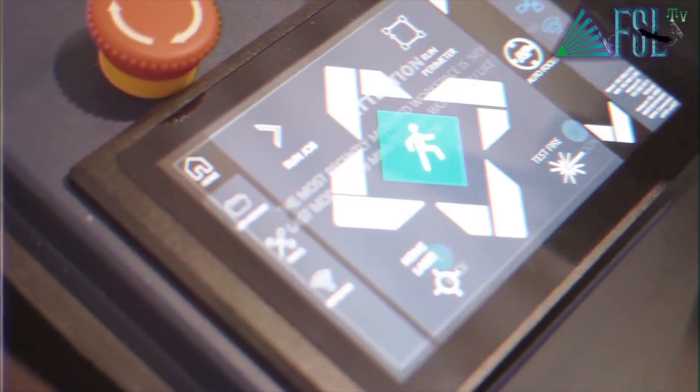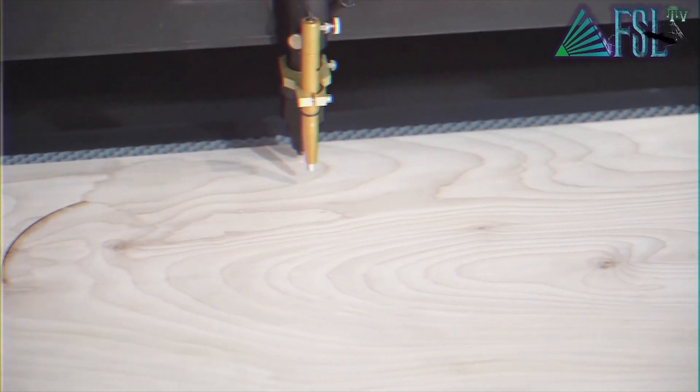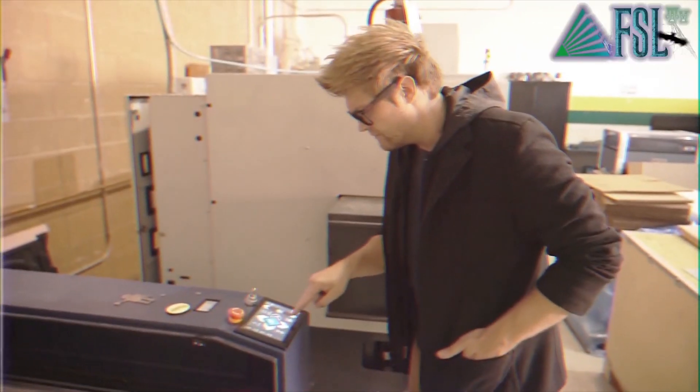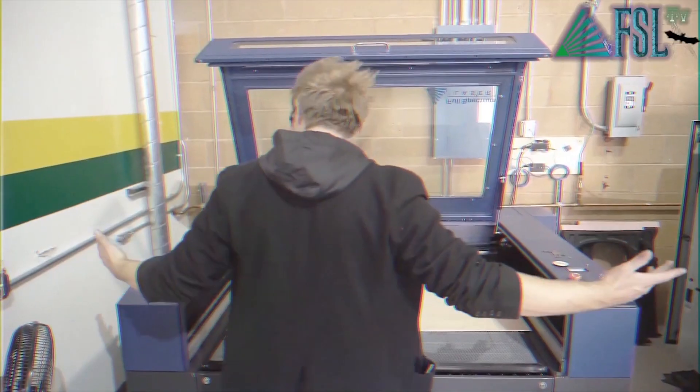October 22nd, 2:46pm. Walker attempts to run the laser again, but for some reason the laser isn't firing. He tries to test-fire it again and again, to no avail. What could be the problem?